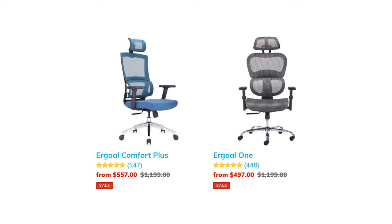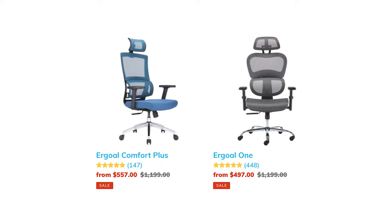They have two options right now. At the time of this video, the Ergo Comfort Plus, which is their plus version, was $560, and the Ergo One, which is what I got, was $500. I got mine on sale for $350 when I bought it, but if you go look at their website, they're listed as originally like $1,100 or $1,200. So it's kind of weird because they're always on sale — I wonder if they're actually worth that much.